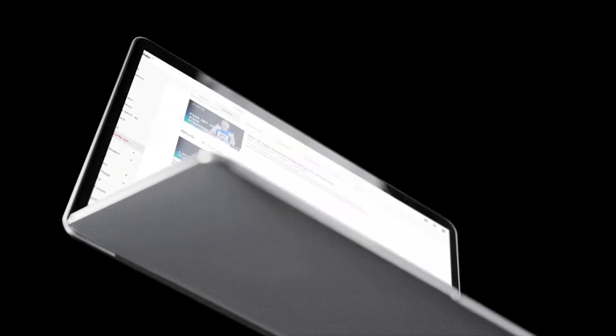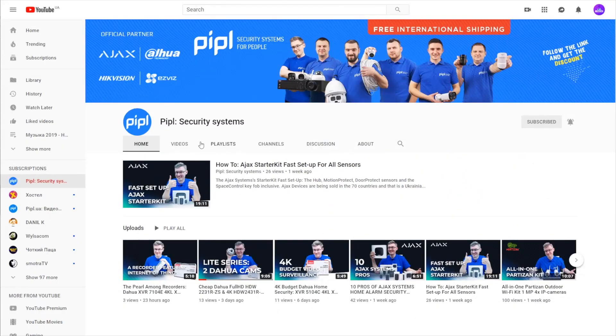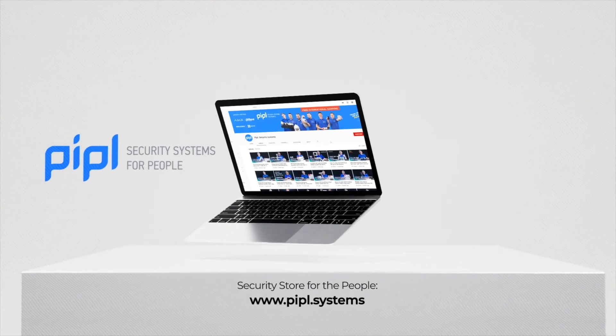Subscribe to People Systems YouTube channel and get your special offer on every deal.